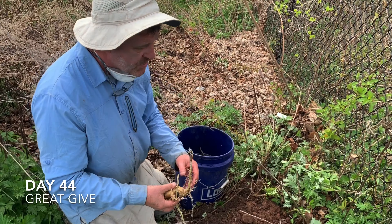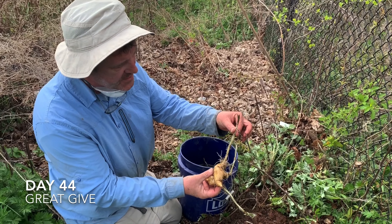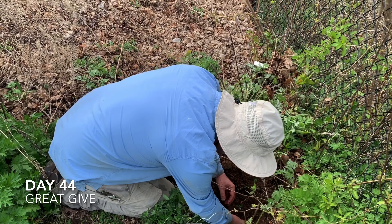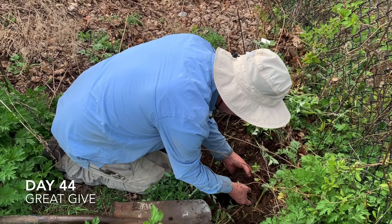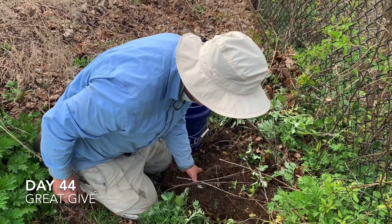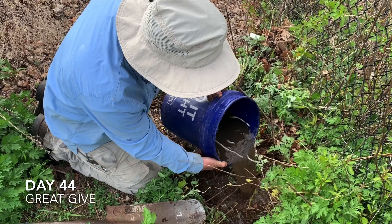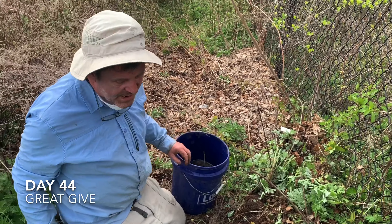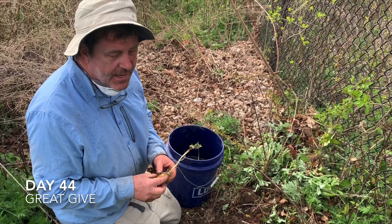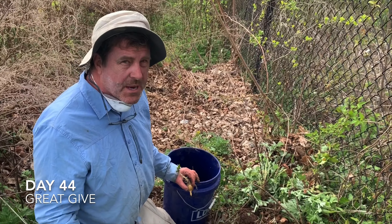I'm going to put these sunchokes up close to the fence. You can see where they had already started coming up, so I'm going to bury them at about the same depth they were buried in my yard, and carefully put a little bit of soil over it — nice and loose. Then the trick is don't step on it. I brought some water to settle the soil in around that tuber. I'll do the same all the way down along the fence here, and if I'm lucky in July I'll start to see them — I think they bloom in August and September.